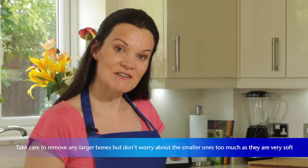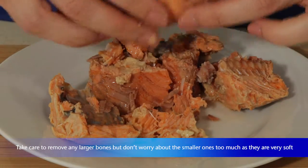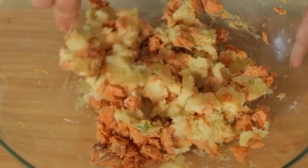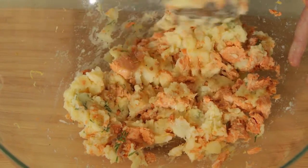So what I want to do next is to flake up our Prince's Red Salmon. You can do this with a fork, but I'm going to use my fingers — I find that easier. So that's it, my salmon is prepared. I'm going to add it to the potato. Of course, this recipe is gluten-free and it's also low in sugar and saturated fat.